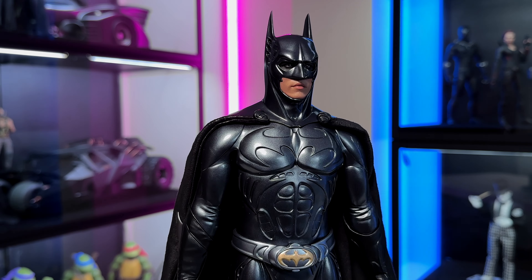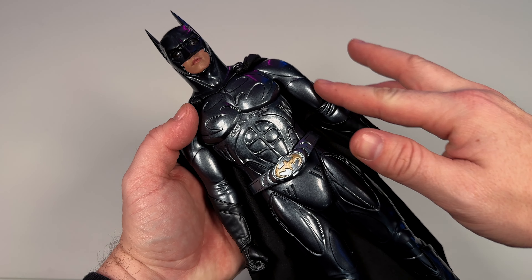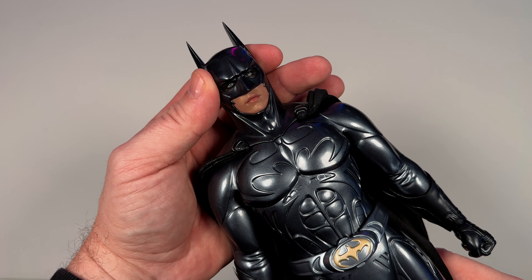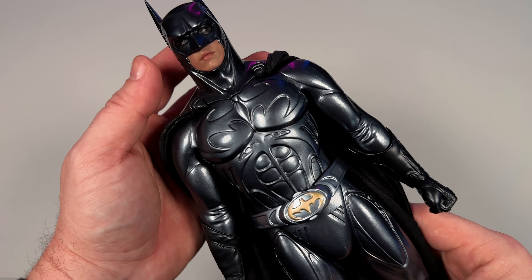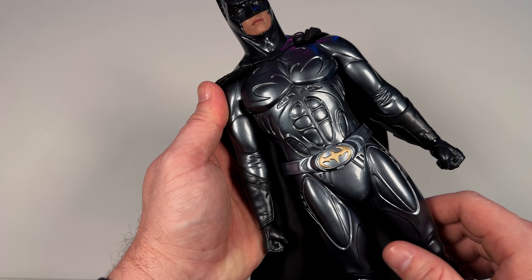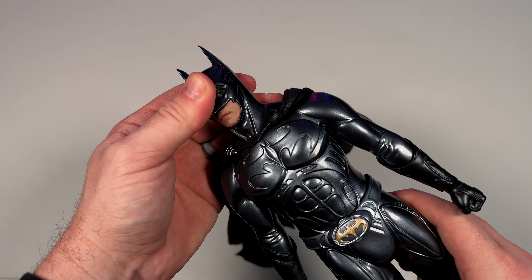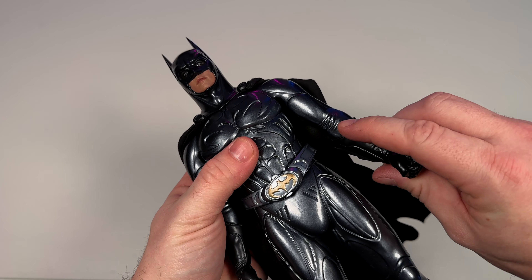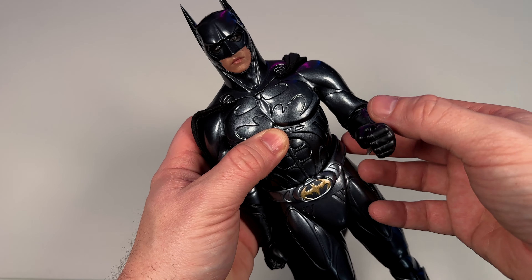Now let's get the figure in hand for a better look. All rubber with a nice shine - in some lights it's almost a silvery blue. It's got wrinkles in the arms built in. Good look at the Val Kilmer likeness. You've got vents on the sides, taller bat ears, and the bat logo blending into the chest. The belt is floating so you can adjust that. The gauntlets have those sharp blades going on - just be careful they don't prick you.